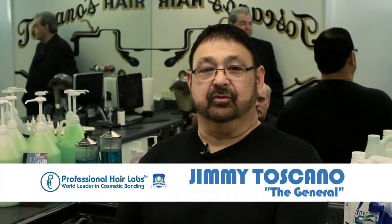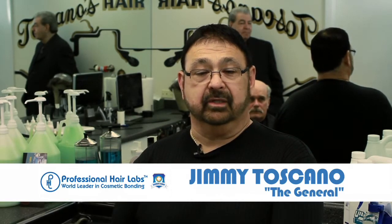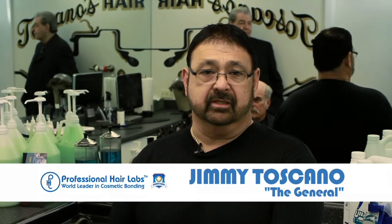Welcome to Professional Hair Labs' first bonding video. Hopefully this is going to solve a lot of problems for everybody. Anybody that knows me, they call me the General. I have a passion for this industry, a passion for bonding and what's successful and what isn't. The bonding procedure we're going to show you today is 100% chemical free and 100% undetectable.